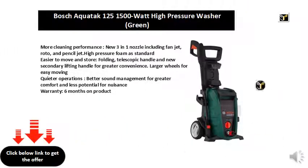More cleaning performance. New 3-in-1 nozzle including fan jet, roto, and pencil jet.